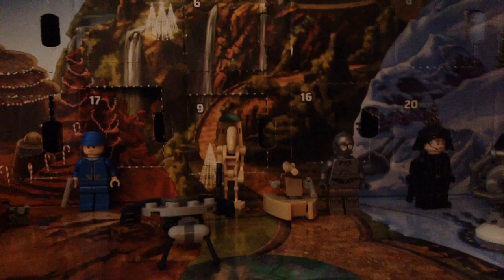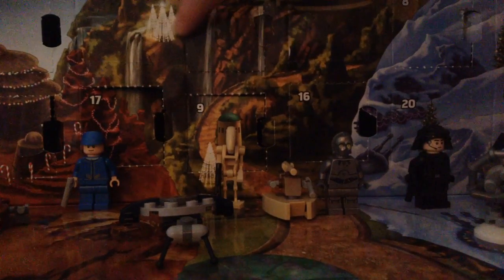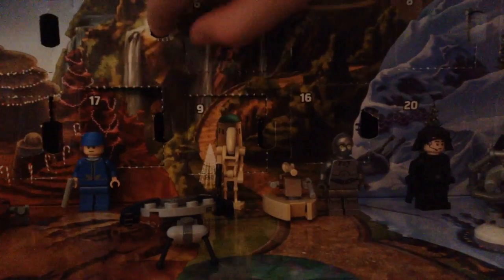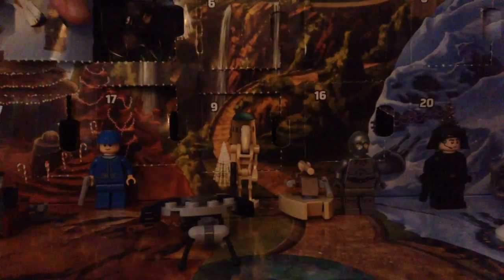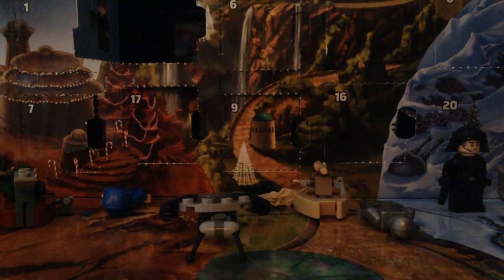Opening up day number 19 — and okay, so today we have a minifigure, which is really cool. I'm going to get this minifigure built and I will catch you guys in just a second.